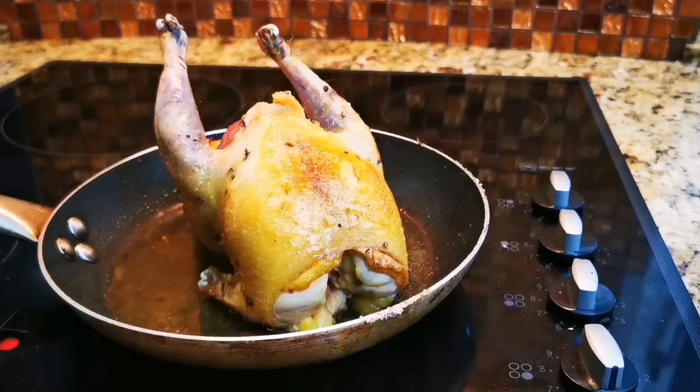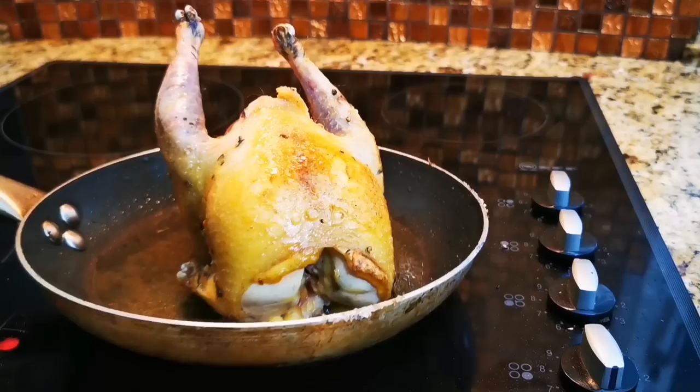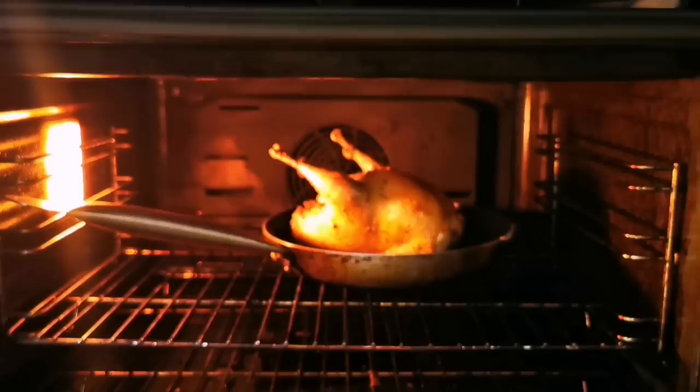Don't start cooking this by time or weight — we're doing this purely by temperature, which is the trick with any game. Get a meat probe, it's the way forward.